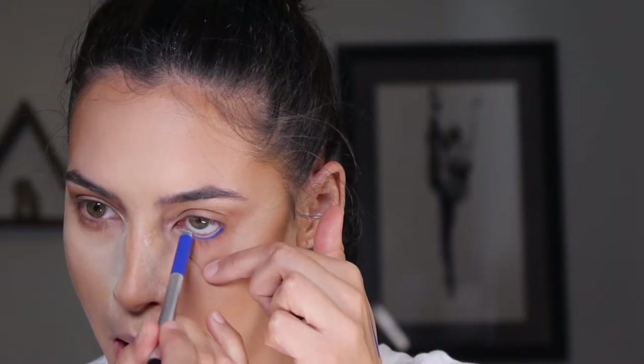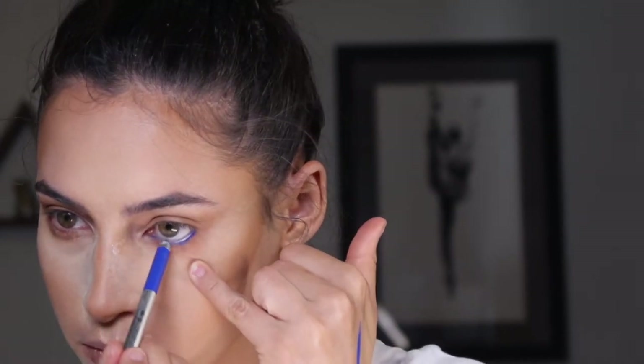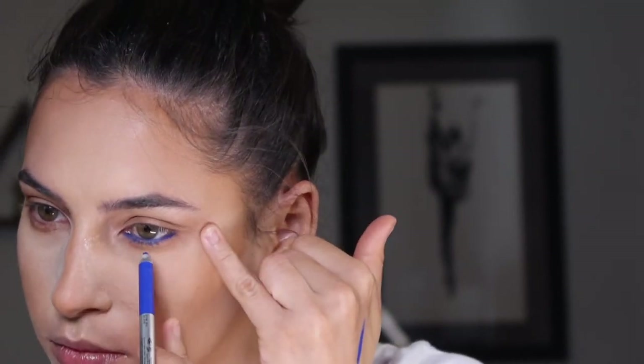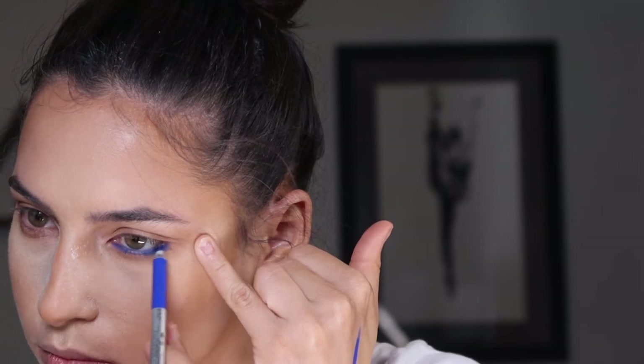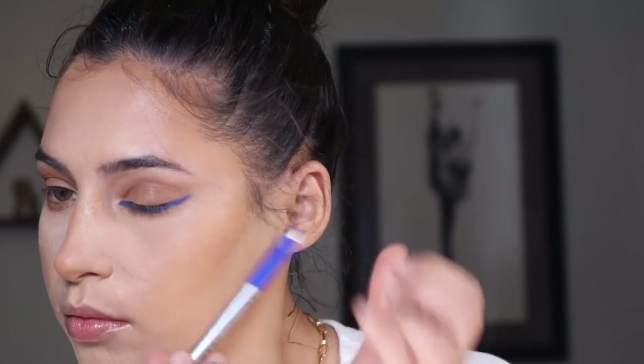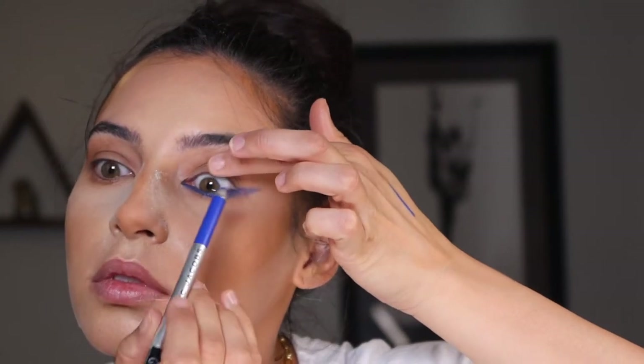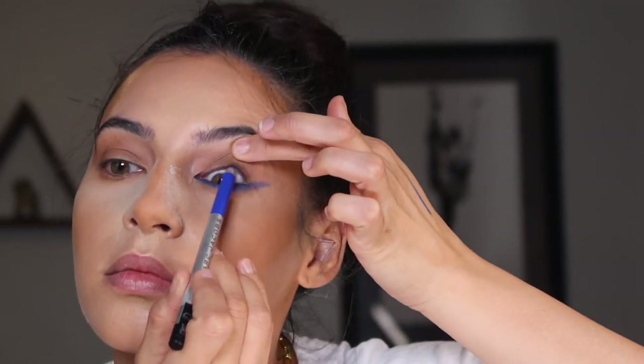Now for the Marc Jacobs Highliner pencil in the shade Out of the Blue. It was quite a surprise — this pencil was all the way rolled up, but it's a twisty top so I was able to just twist it and push it back down. I'm applying this to my waterline and lower lash line, being very generous because this is the statement of the look — this is the story we're telling. Take it under the lower waterline as well, onto the lid, and drag it out at the outer corner for that reverse wing, pulling it out with a flat angled brush. I went ahead and tight-lined with this as well.